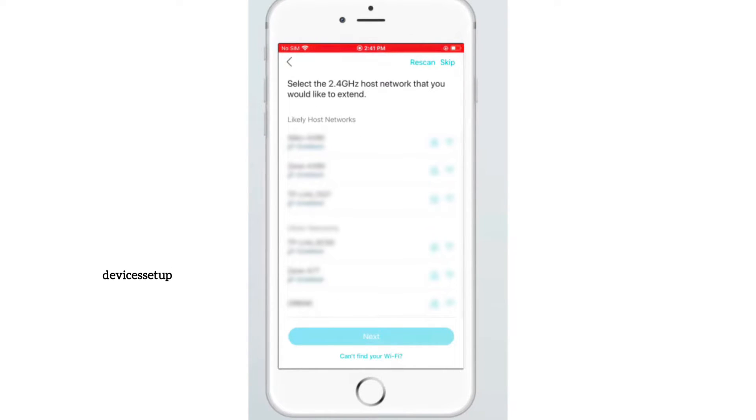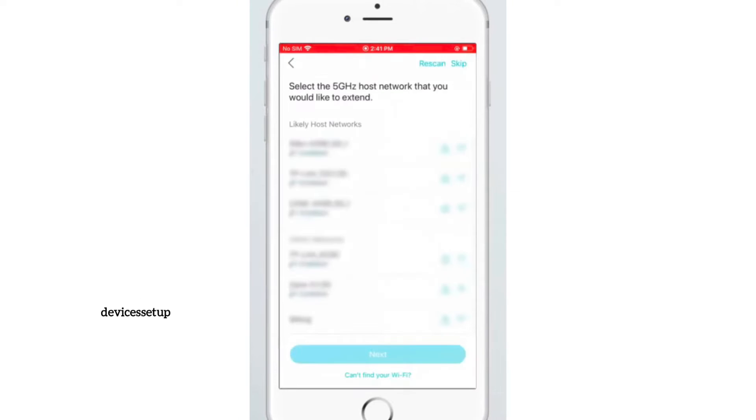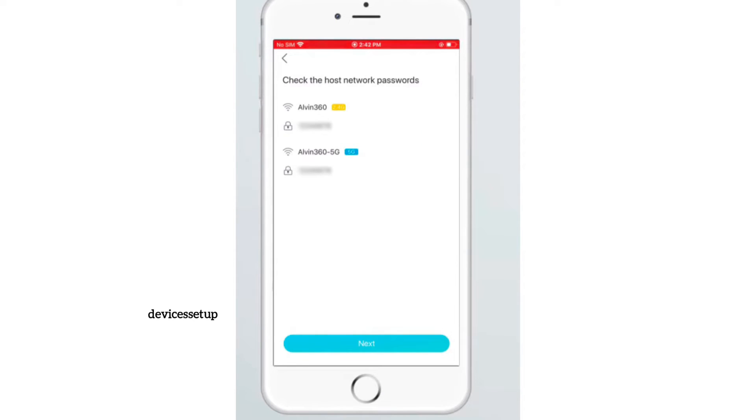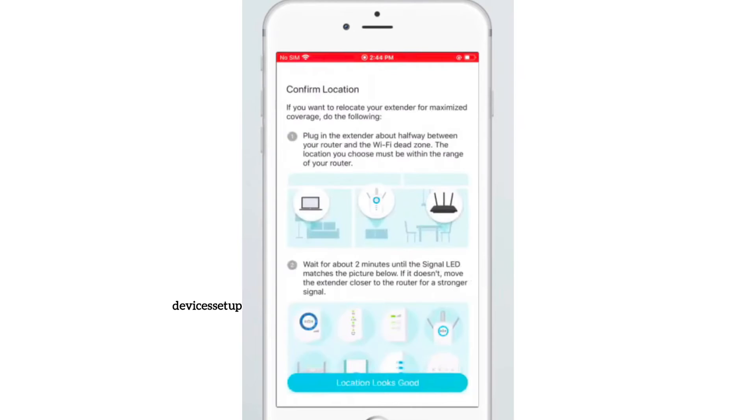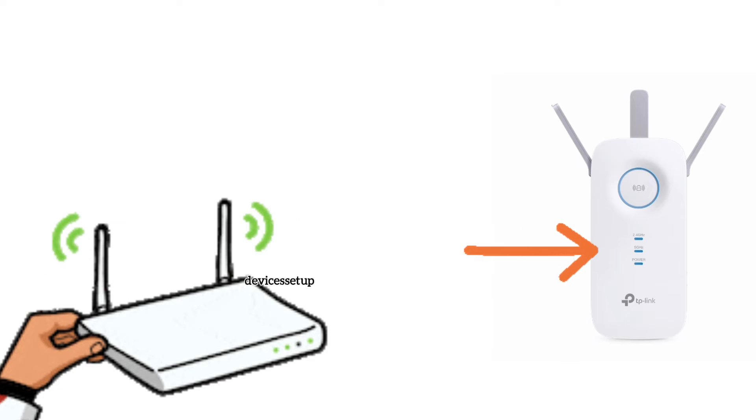The app will then ask you to select the network name you want to extend and type its password for verification. If your router is dual band, select the 5 GHz network and type its password too. Then follow the on-screen instructions to complete the setup.